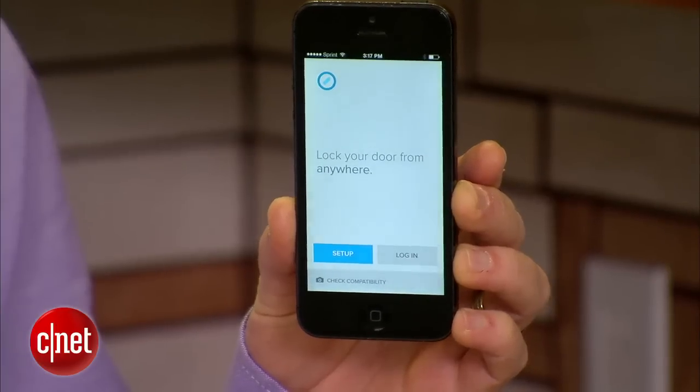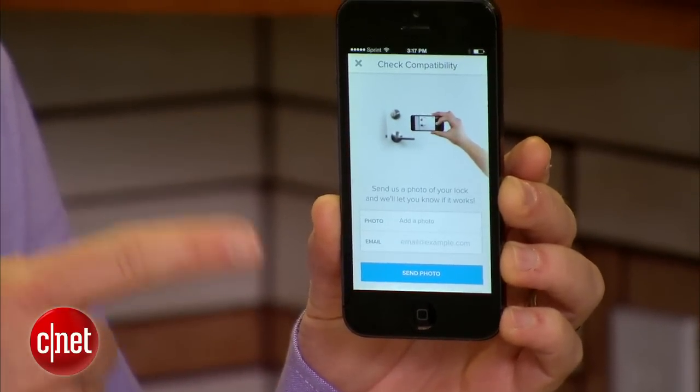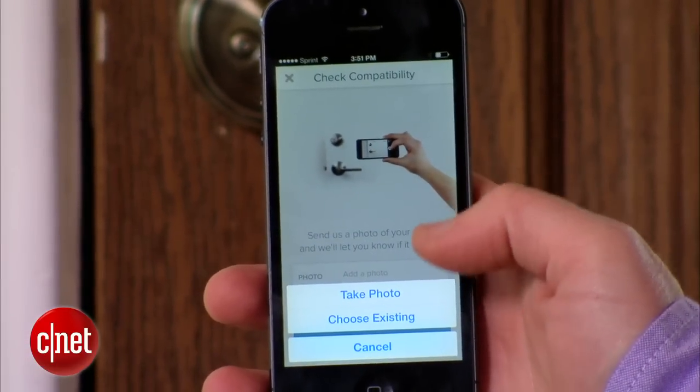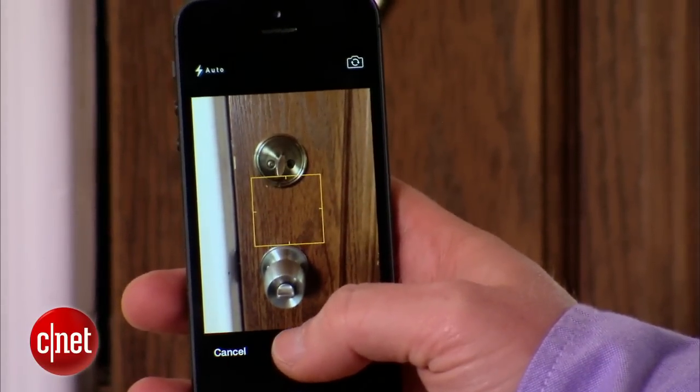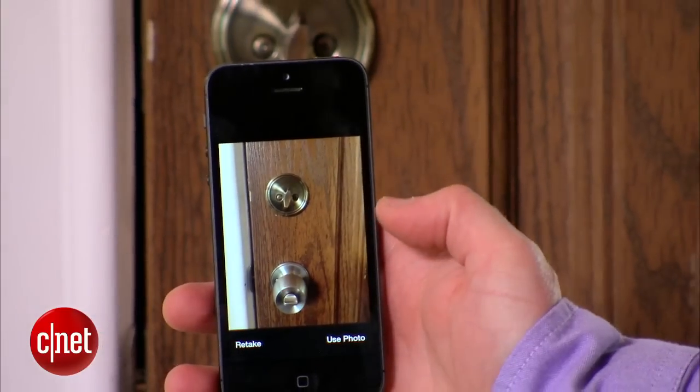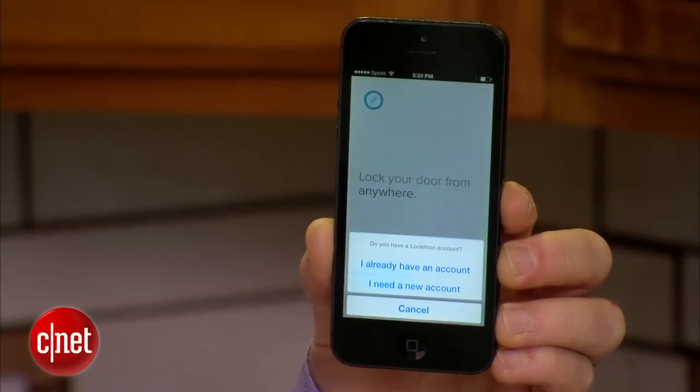The first step is to download the Lockatron app. It's available for both iOS and Android. It's going to walk you through the whole process, and on this first screen you're going to notice a little thing for checking the compatibility of your lock. You take a photo and send it to the Lockatron people to make sure it's going to work, because we had to demo at least five different doors before we found one that would work for this video.